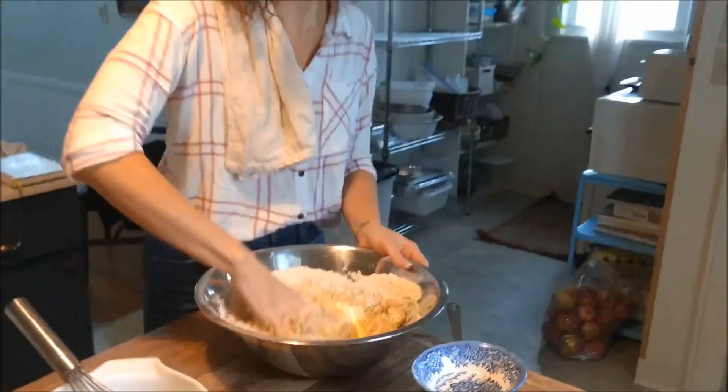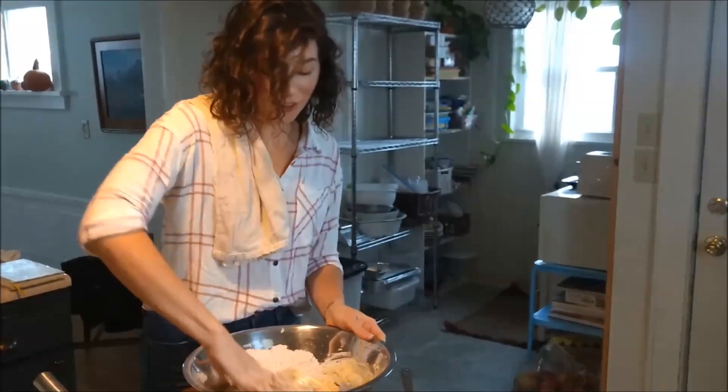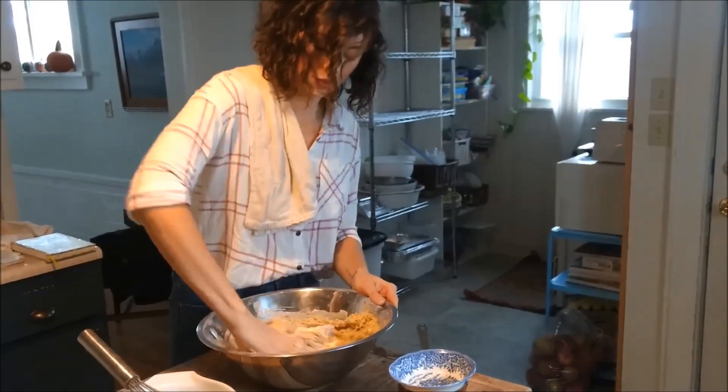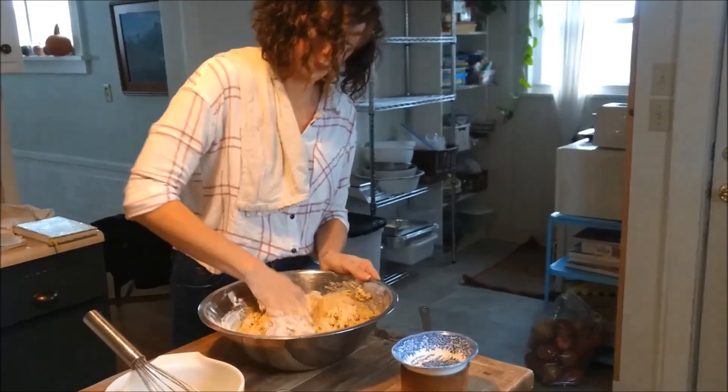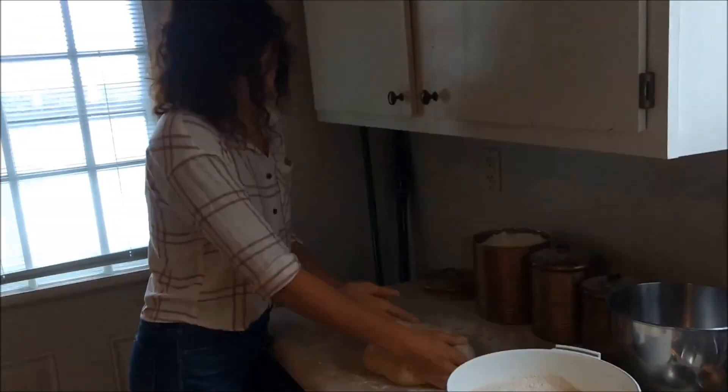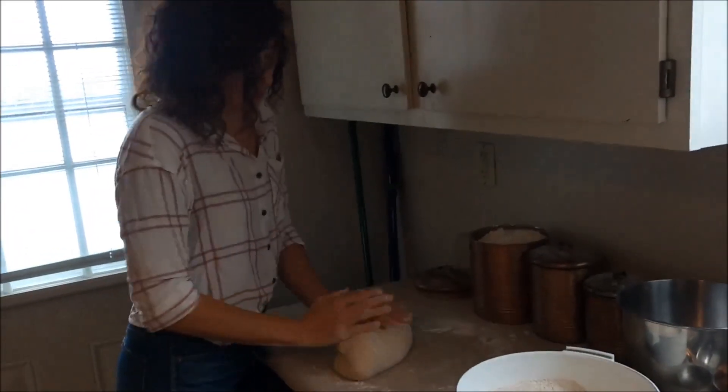These are the loaves that my kids love to eat, because it's not my crunchy sourdough — they have a hard time eating that — so this is a really tender bread. I'm going to knead this for about 10 minutes by hand.